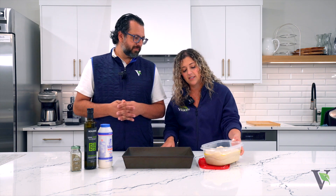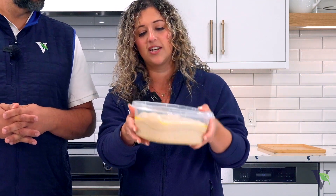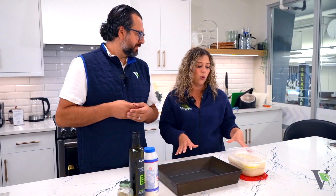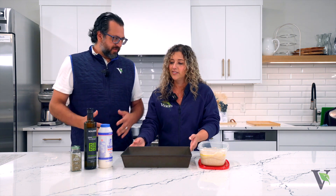As you can see, it's bubbly, and that's how you know it has fermented and risen enough. If you're bringing the dough home from the store, just leave it out and let it come to room temperature — you can't work with it cold. This is room temperature now, so it's ready to use, ready to put in our focaccia pan.